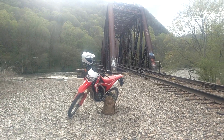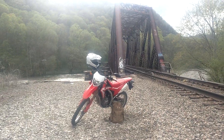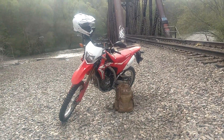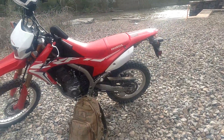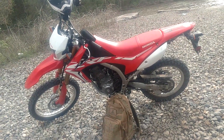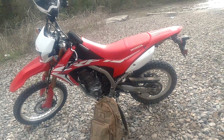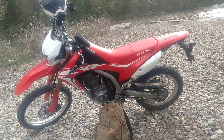What's up guys, this is a big dude CRF250L review. This is my buddy's bike. I got a Grom right now, I had a KLX 450, YZF 426, GS500F, VStrom DL1000 — I've had a bunch of bikes.